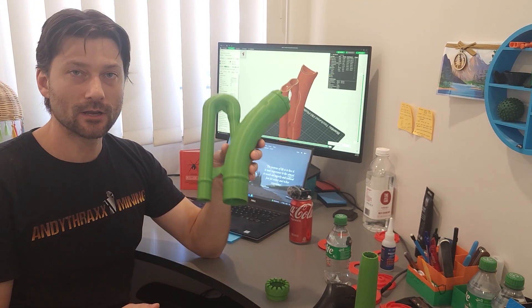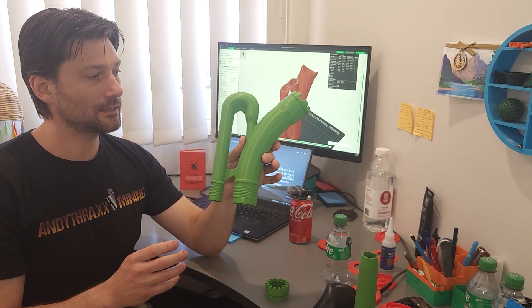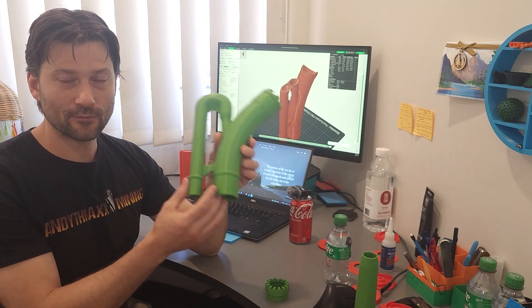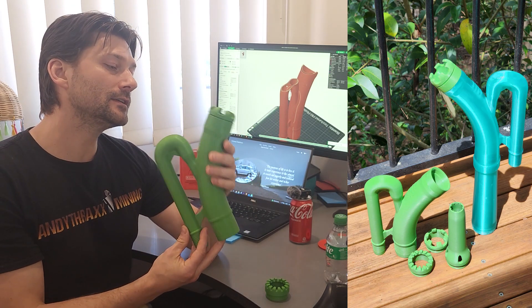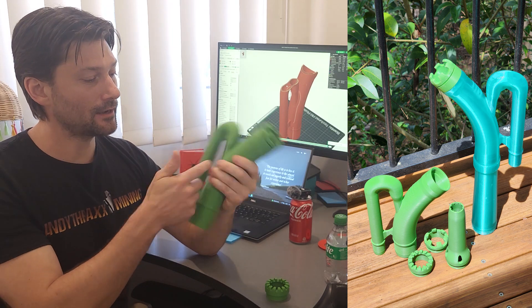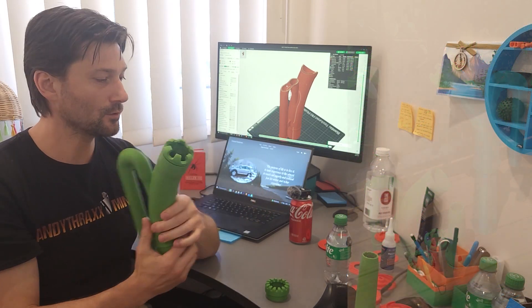This is the two-inch suction nozzle I've been working on — this is the ready-to-go production-for-sale model. It is the Utmost Outdoors SN2 J15: suction nozzle, two-inch, jet is a 15-millimeter jet.